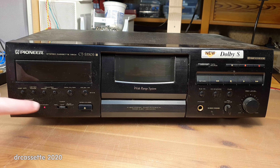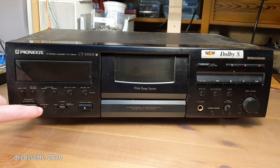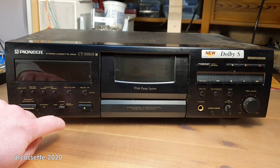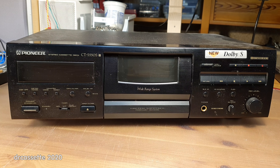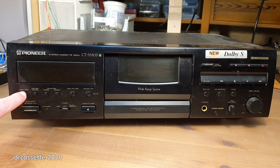Here is a Pioneer CTS550S with Dolby S. I have already plugged this in and the standby light is on. Let's turn it on. The standby light goes off but I can't see any signs of life. This is the dimmest vacuum fluorescent display I've ever seen. It does have a display-off button, but that doesn't do anything — that's very odd. So this has some sort of a problem with the vacuum fluorescent display.